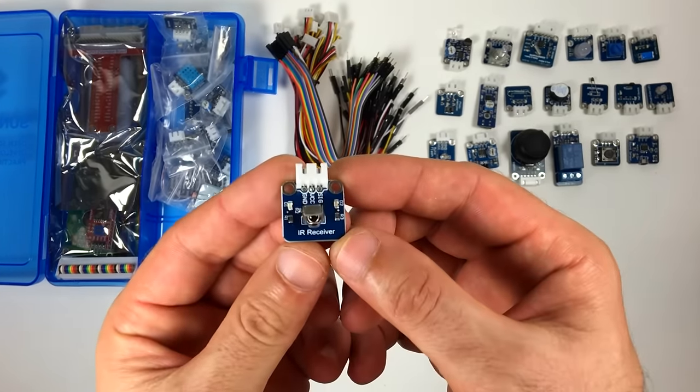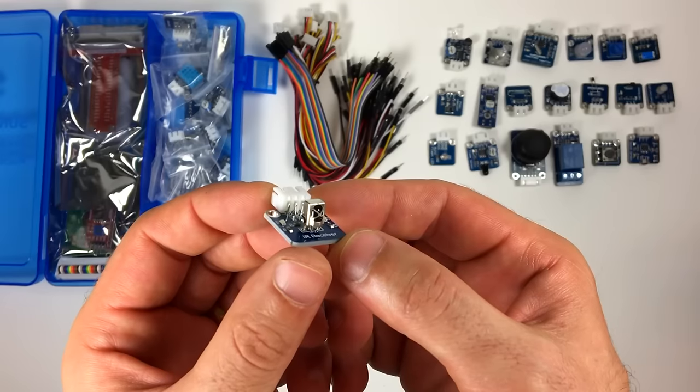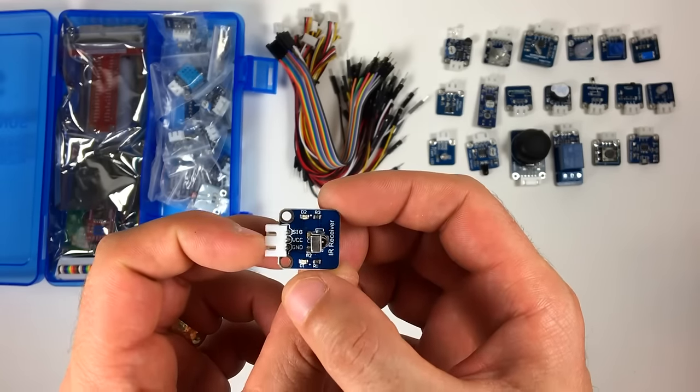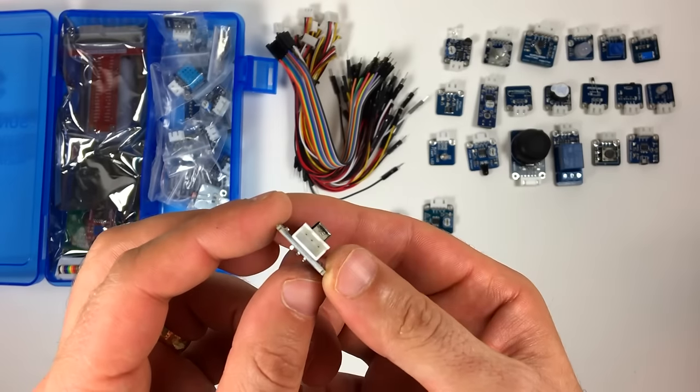This is the infrared receiver. It's the receiving module for the remote control that's included in the kit. It uses a 1838B infrared receiver.